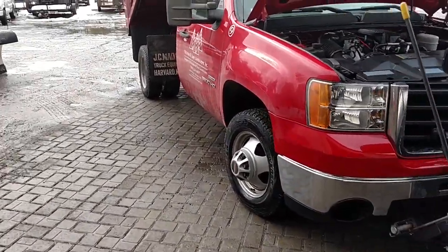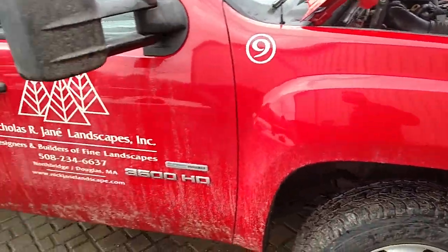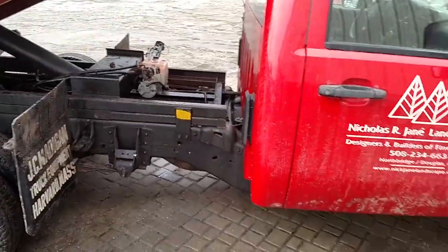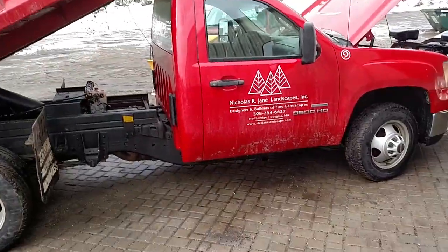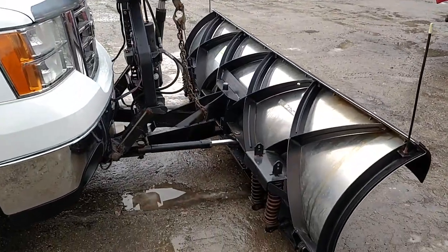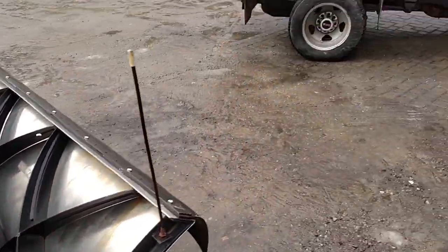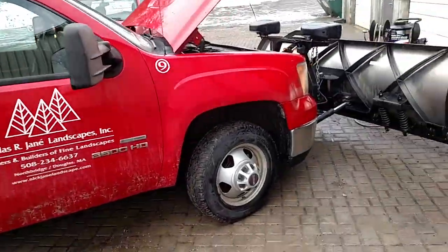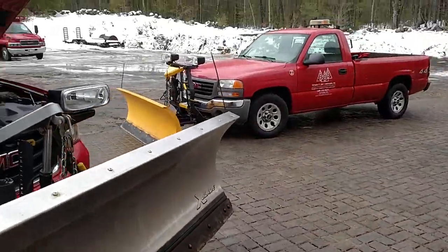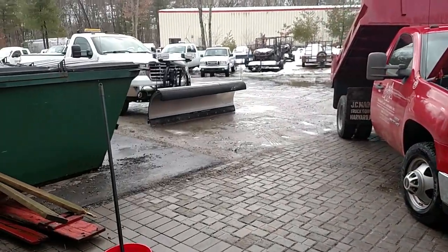I hope that helps some people. If you guys have any other advice or stuff you do, feel free to comment below and let me know. My personal opinion is all this preventative maintenance and cleaning on your plow trucks is completely worth it. Hopefully this plow comparison can really show you guys the difference between keeping your stuff clean and not. Thanks for watching, and hopefully you can take some of this and use it.